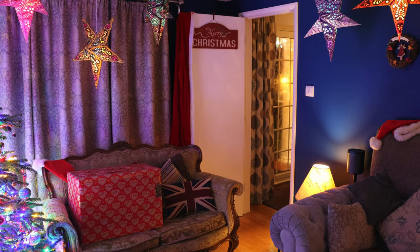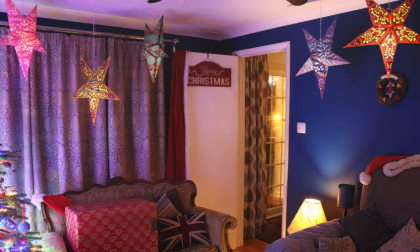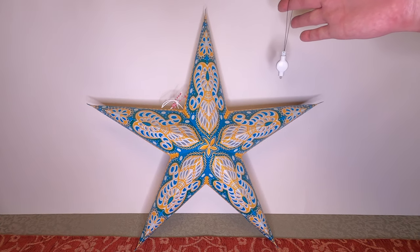Welcome to TomStrong Reviews. I'm going to show you how using paper lanterns hung from your ceiling can make for a colourful Christmas decoration via the addition of a mini LED keyring-sized fob light like this.